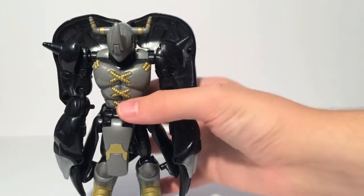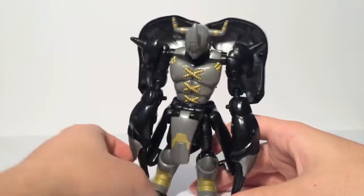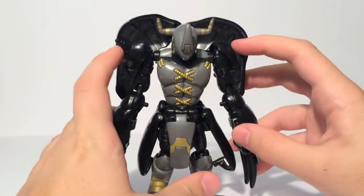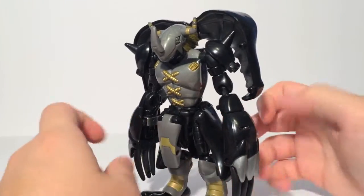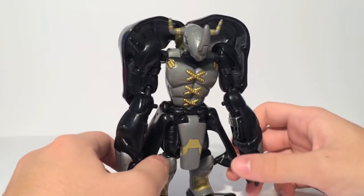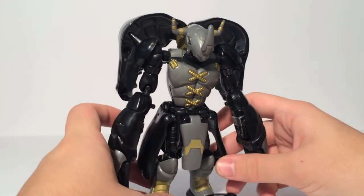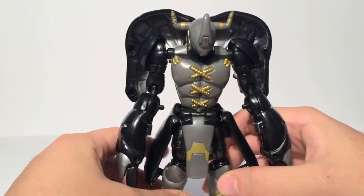But we're here to talk about Black War Greymon. Now this figure is one of the harder Digivolving figures to find. Looking through eBay listings, I've seen them go for about $100 or more. This is not a cheap figure — this guy is quite pricey on the aftermarket, possibly because of Black War Greymon hype, but also possibly because it was a little harder to get than some of the others.